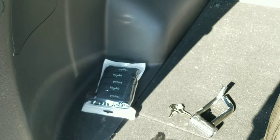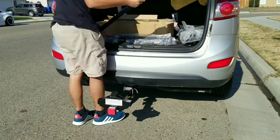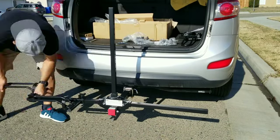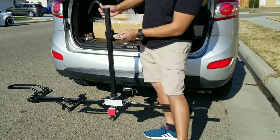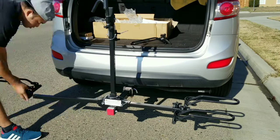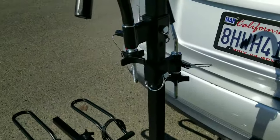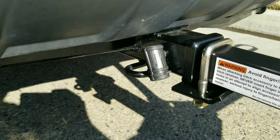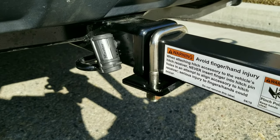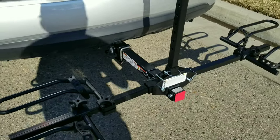Let me show you how to install this — just like that, the bike rack is installed. Here's the setup: there's the receiver lock from Master Lock and the hitch tightener. It's really easy to install because you don't need any tools.